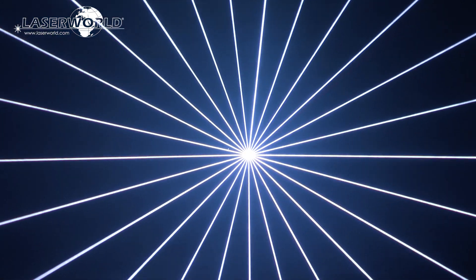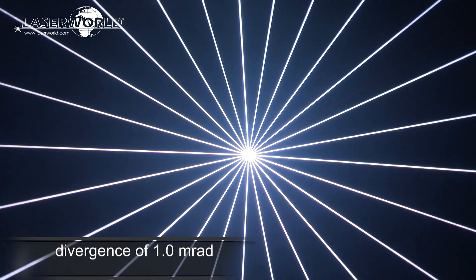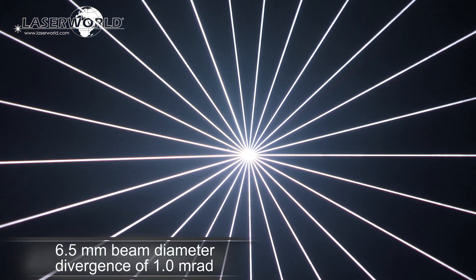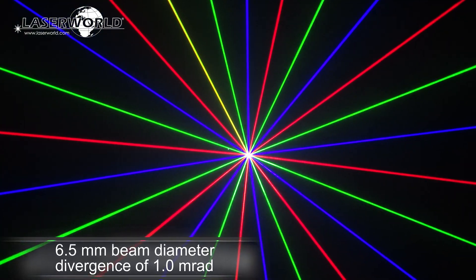This laser system has extremely sharp, intense beams — about 6.5 mm beam diameter and a low divergence of 1 mRad — which makes the laser beams well visible even from longer distances.